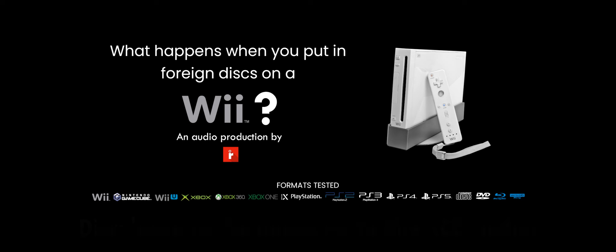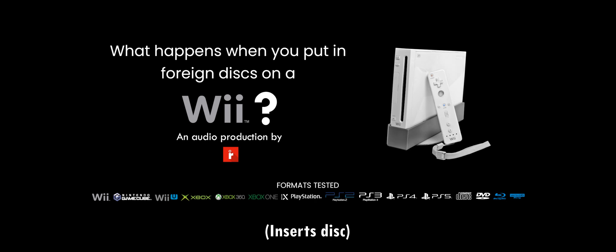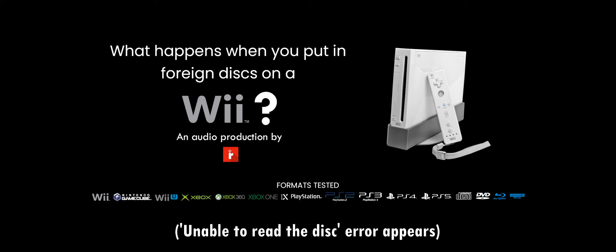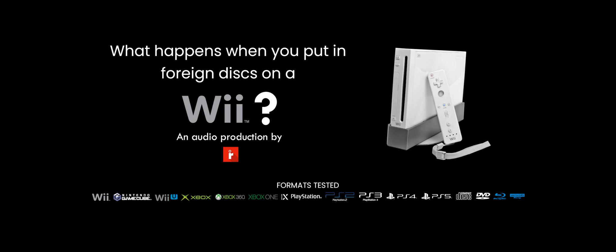Moving on to home media. We got a music CD with 80s and 90s disco. Pretty sure the Wii also lacks audio CD functionality. And yep, it does. Music CDs will not work.